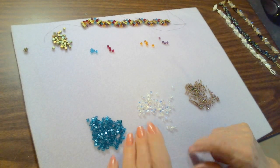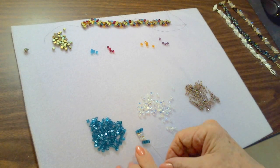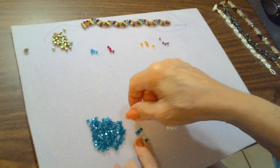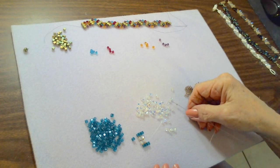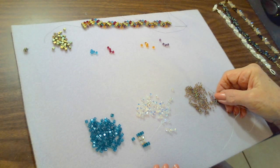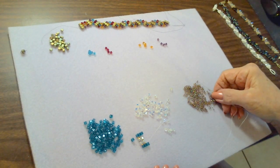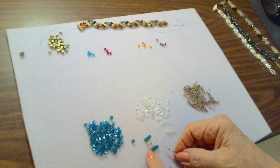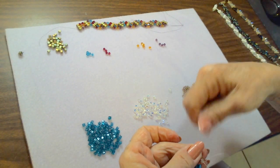We still have one space to fill in, so we go back up through the first empty space and through the cube bead. We fill that in by picking up one seed bead, one crystal, a seed bead, a crystal, and another seed bead — so that's seed bead, crystal, seed bead, crystal, seed bead. We go back up through that last cube bead added.